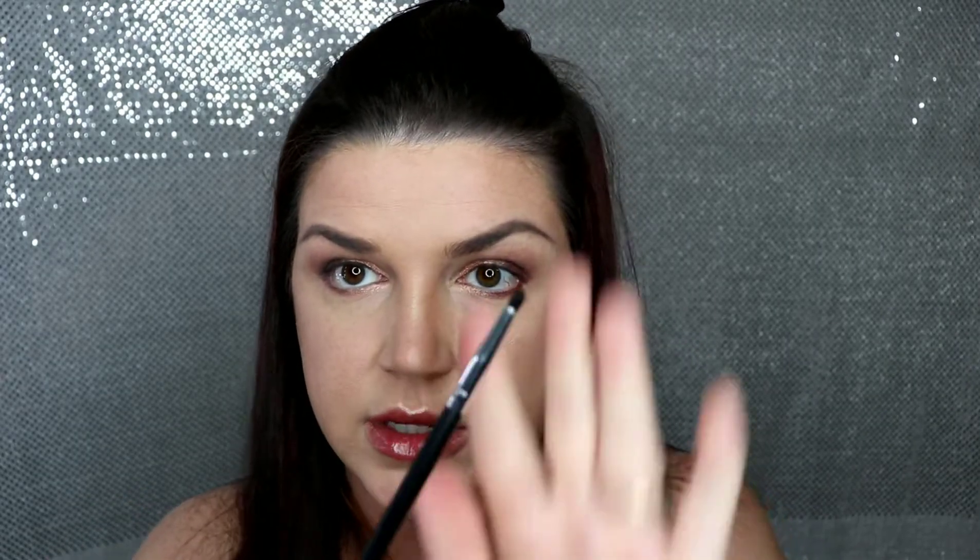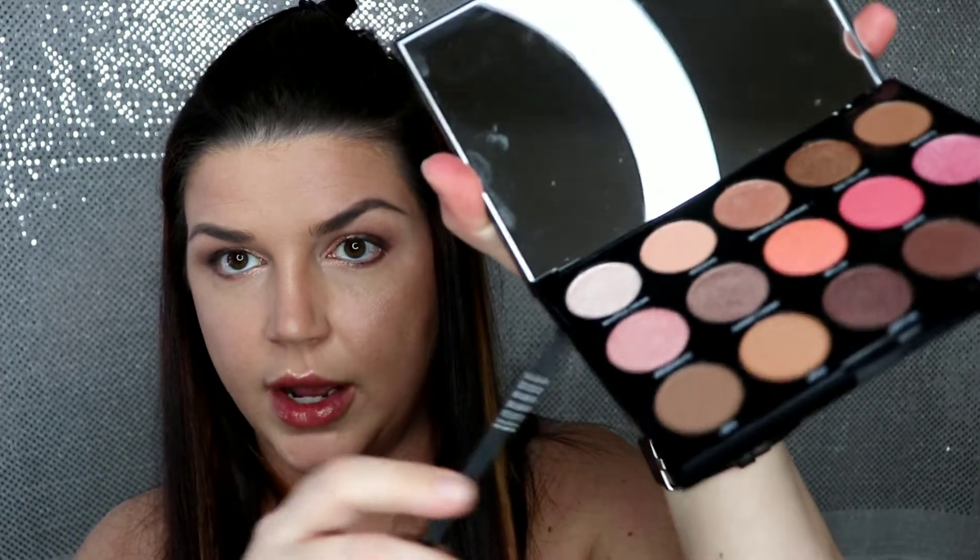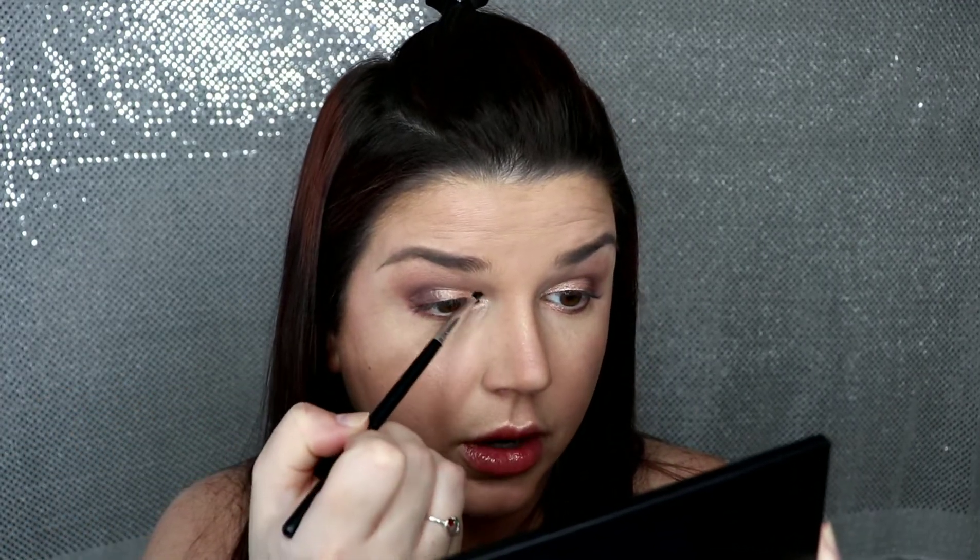Next I take that same darker color and that same shimmer and place them in approximately the same location on my bottom lid as I did on the top lid. For the lower lash line I use a tight small somewhat fluffy detailed brush. Then I take that shimmery white to highlight the inner corner — just a little pigment popped right on the inner corner and blended into the existing shadow. Finally I add eyeliner on my waterlines and mascara.